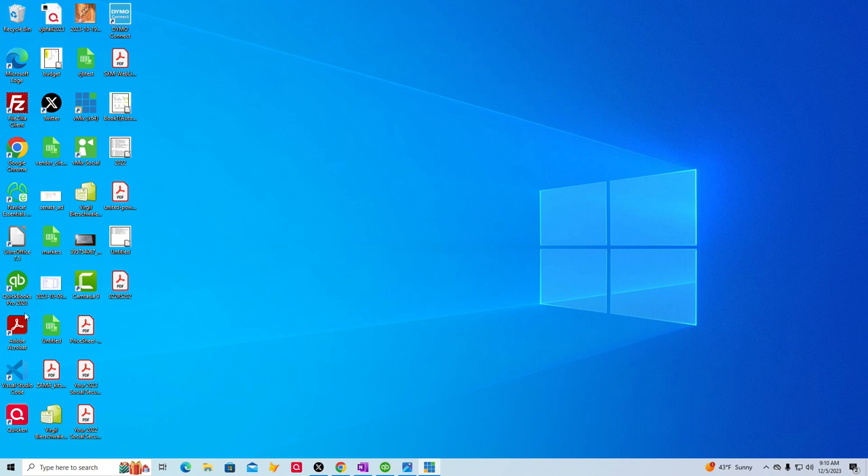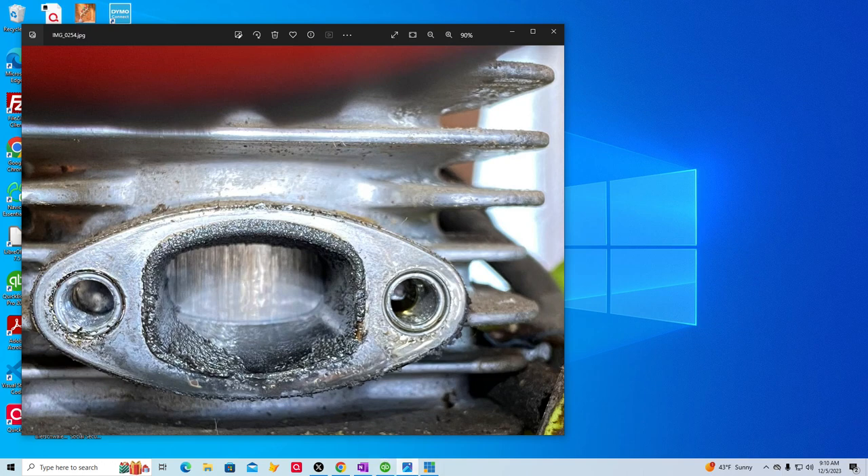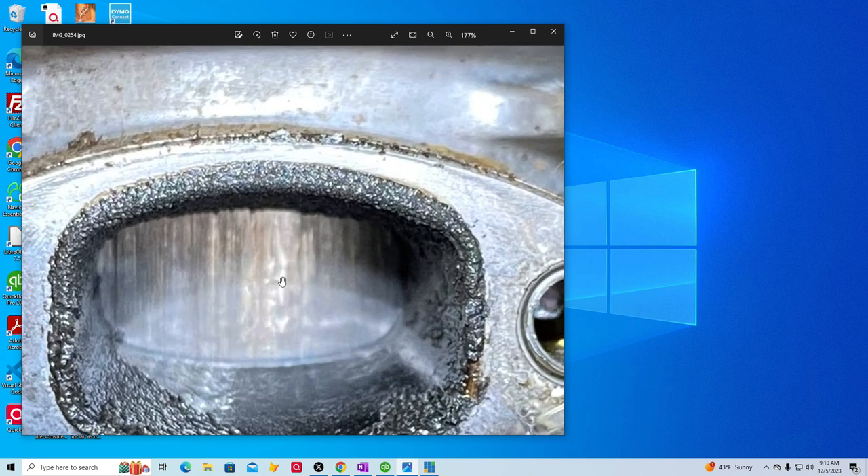I'll pull it up and show you what I found here. Zoom in on that a little bit so you can see it. As you can see, the piston was scored. That's why it won't run.